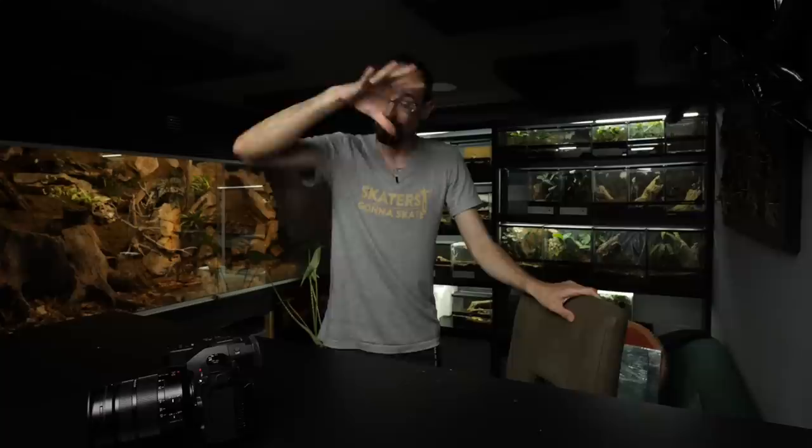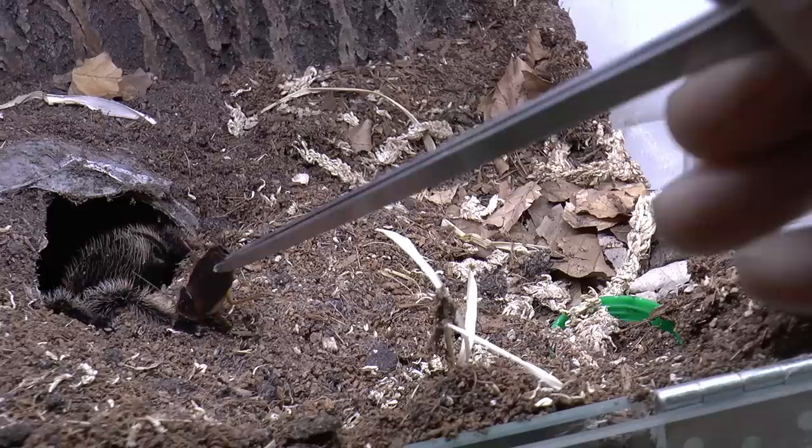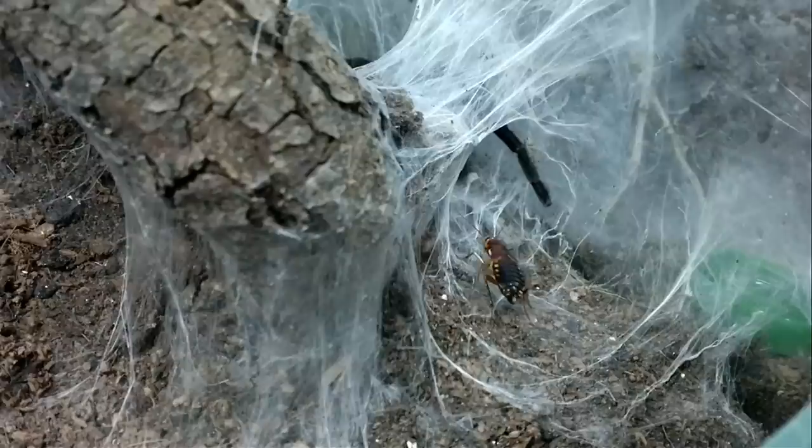Before you freak out — before you think 'oh my god Petko, you just don't like how they look and you're not providing them to your tarantulas' — it's not like that. When I started in the hobby I was of course providing them with water dishes. But then what happened? The great majority of tarantulas would try to bury the water dish constantly. Heavy webbers would just web over it.